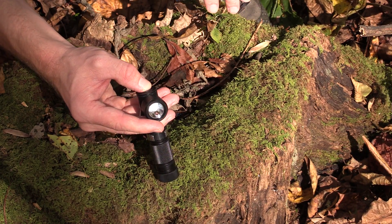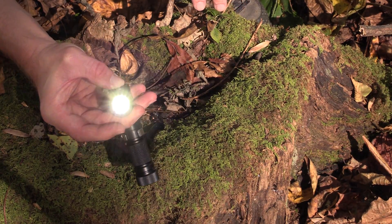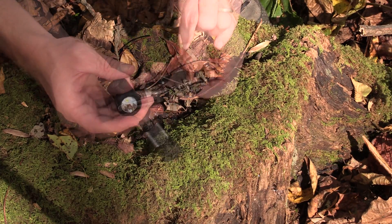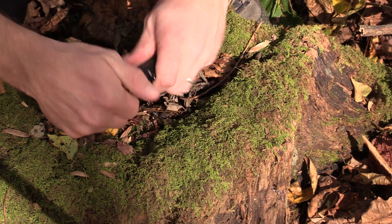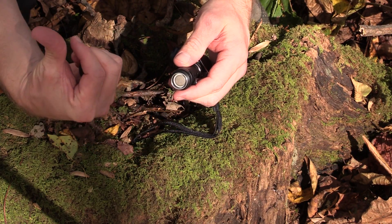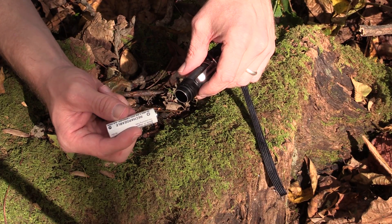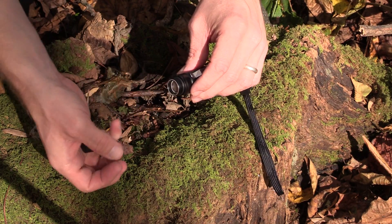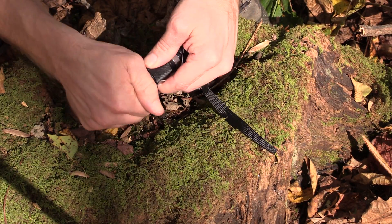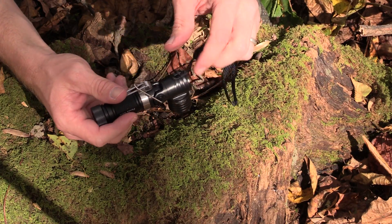If you want burst mode, you just simply hold down the button, and that is the brightest setting at 155 lumens. Then you let go and it turns itself off. Down here at the bottom is the battery compartment. It's not lubed, but right now everything goes on nice and smooth. It's a little bit rough tightening on the cap — the threads aren't super nice. It definitely needs to be lubricated.